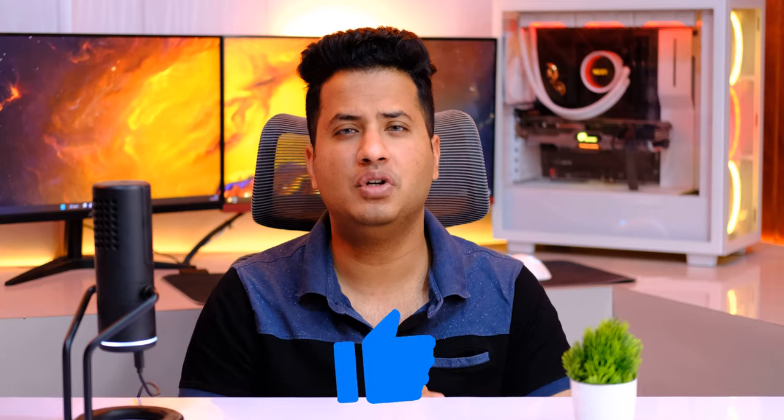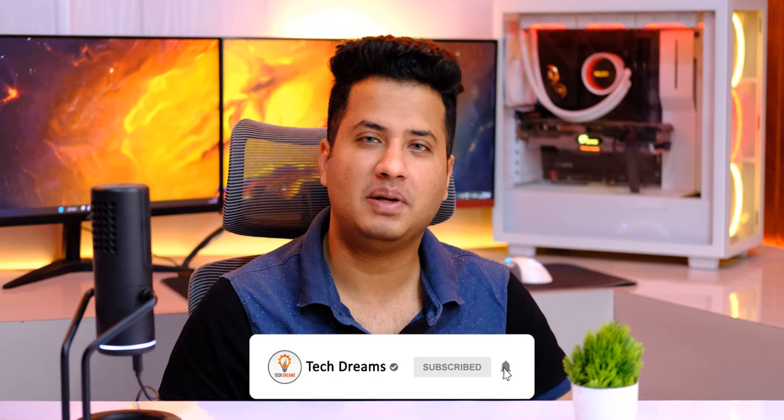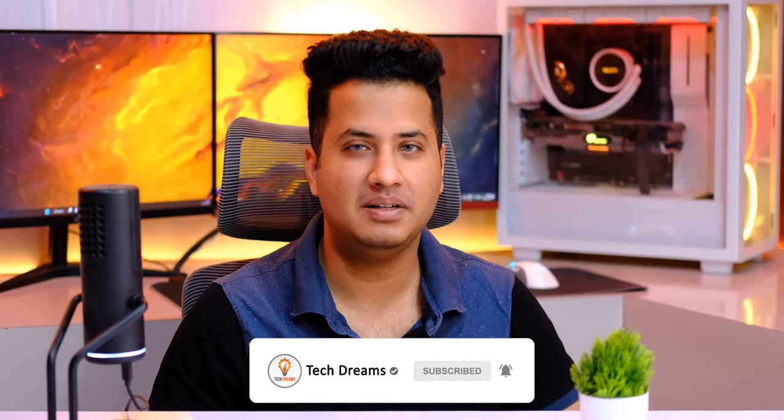If you like this video, please like, share, and subscribe to my channel and press the bell icon so you get notifications for my videos first. Till then, cheers!